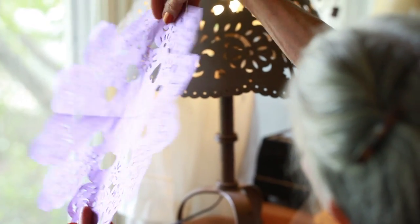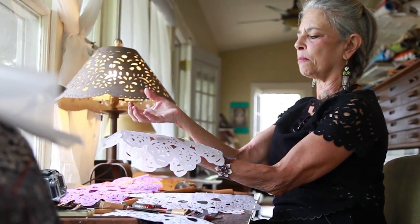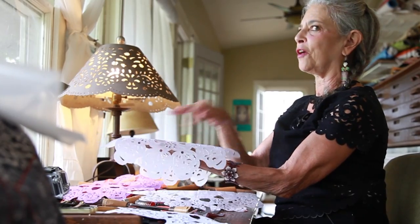It's like lace — it's paper lace. I can see a pretty little cup on there with some salsa.